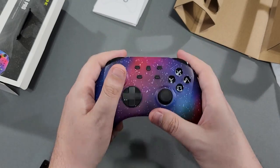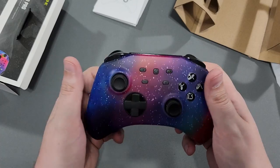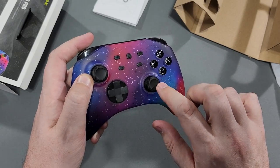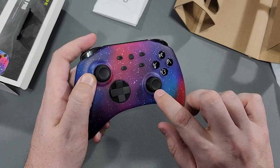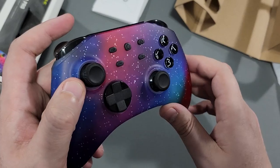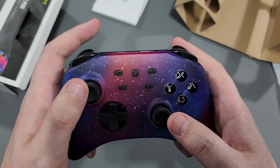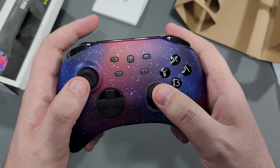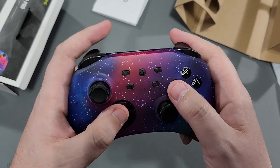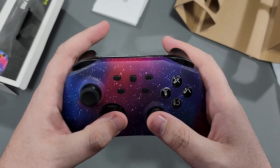I like the weight of this — it's got some good weight. The sticks have that standard smoothness in the center with texture along the outside that a lot of third parties are using these days, but this one's not as rough — it's a bit softer, which I do like. The sticks are nice. The buttons are not clacky, and I really do like that.